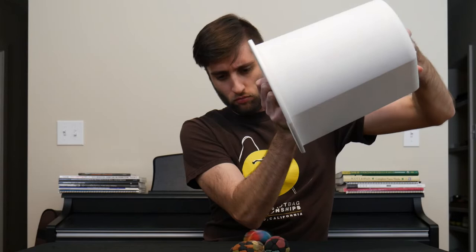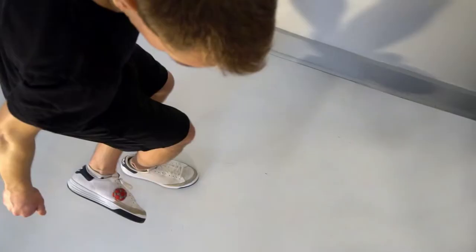First, we need to define what a good freestyle footbag is. Generally, players like to use bags that stall well, fly through the air evenly and predictably, and are easy to see when you use them. We also want a bag that's going to break in well, which is exactly like when you buy a new pair of shoes that are initially stiff but loosen up with time and use. With these few qualities in mind, let's discuss the five most important characteristics of a bag.